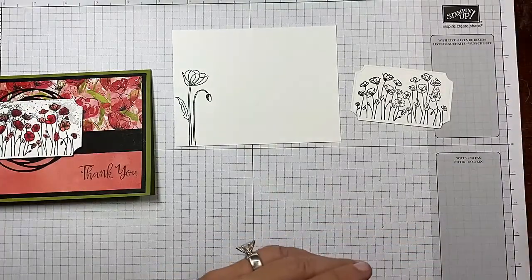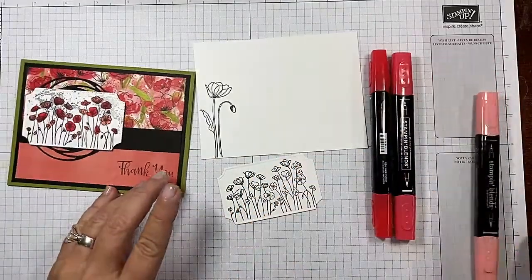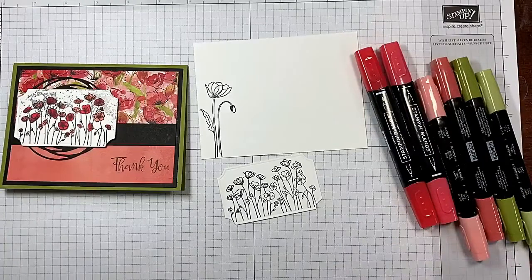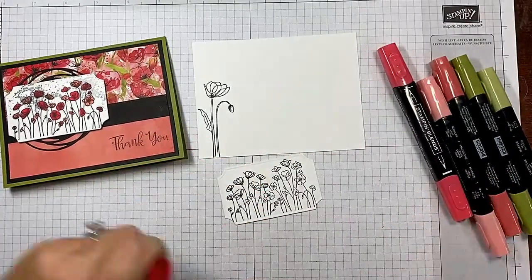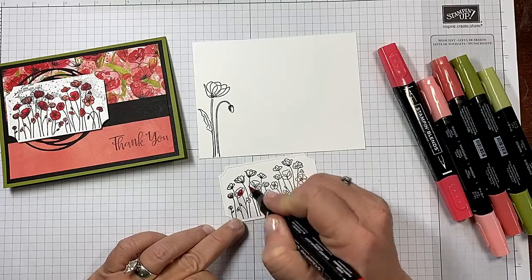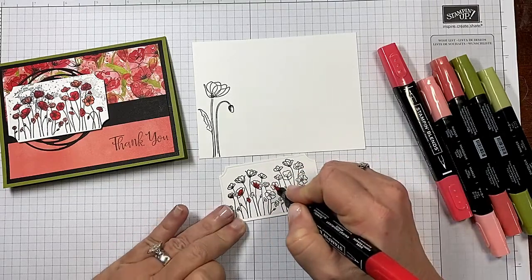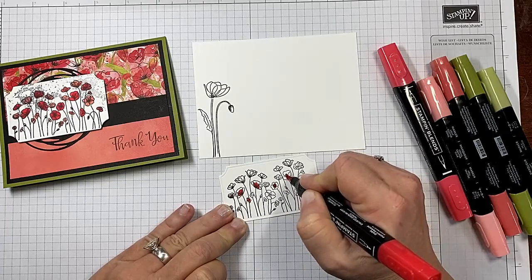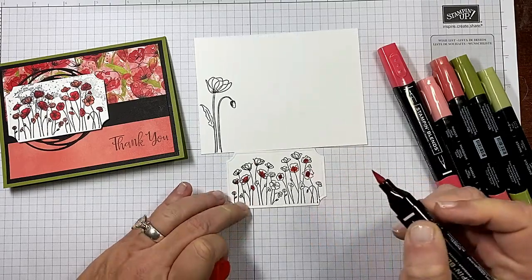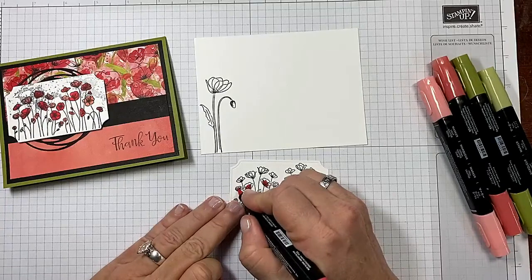Now we can move that ink and let's go ahead and start coloring. I'm using my Poppy Parade light and dark, Calypso Coral light and dark, and Old Olive light and dark, because those colors coordinate with the gorgeous designer series paper. I'm going to alternate — putting my dark along the base of some of the flowers and picking some of the smaller flowers too. This is the dark Poppy Parade. Then I'll come back with the Calypso Coral, putting some dark in the center and hitting it with the light. I'll speed up the video just a little bit.